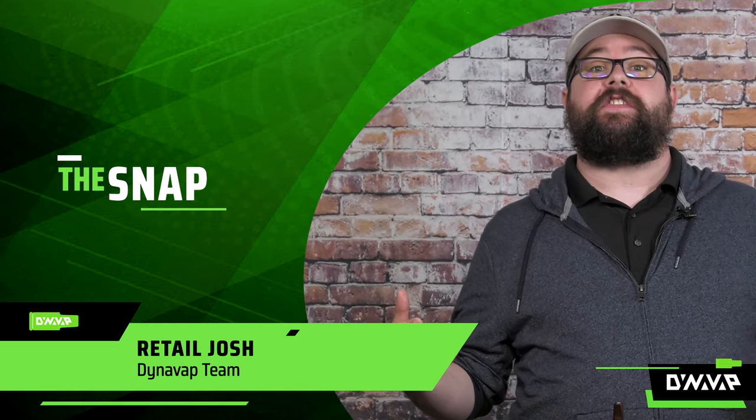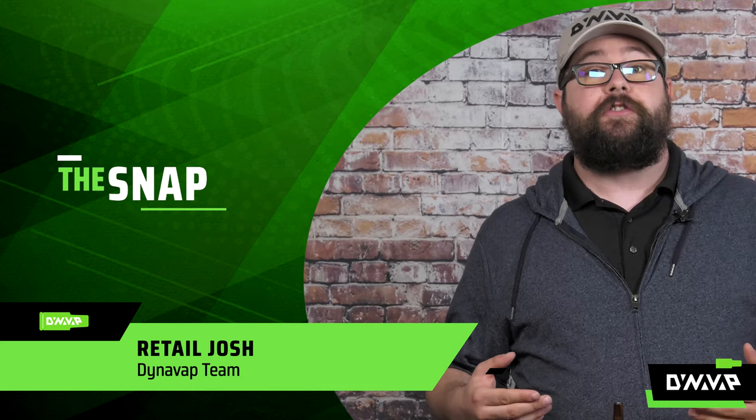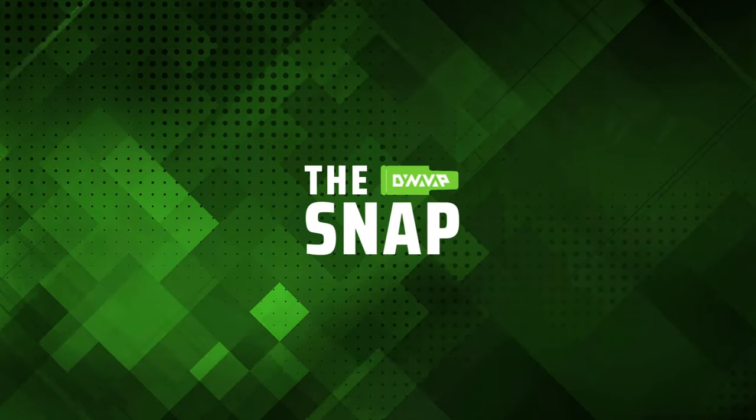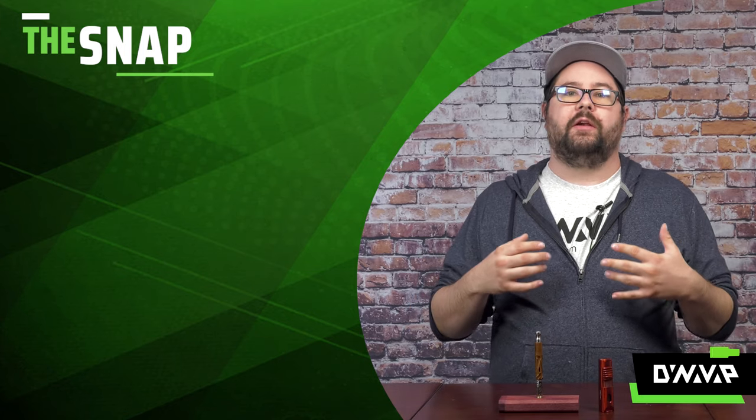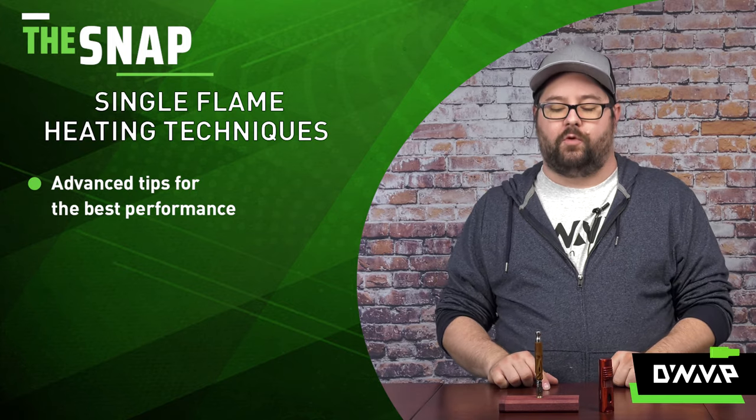Welcome to The Snap, a segment where we answer frequently asked questions in a rapid-fire format. On today's episode, we are going to be discussing single flame heating techniques — more advanced tips to help you get the best performance.